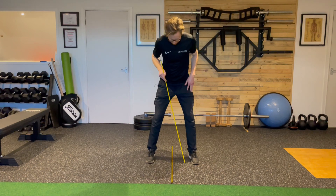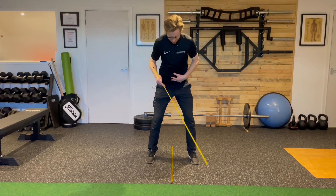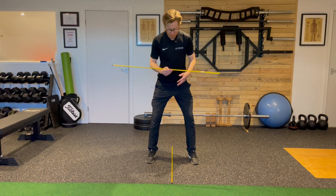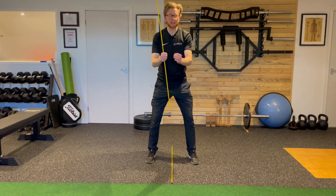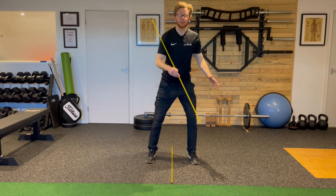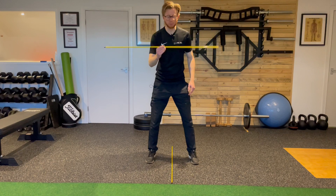I'm going to set my feet either side of the alignment stick, get into my address position, and create a little bit of stability through the floor. The goal here is that you're trying to rotate around that central point, so you're not letting the weight shift either left or right off that center point.